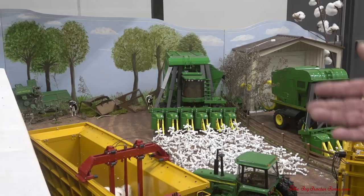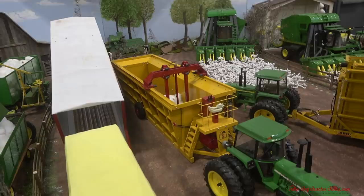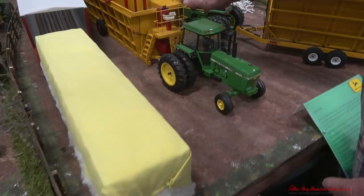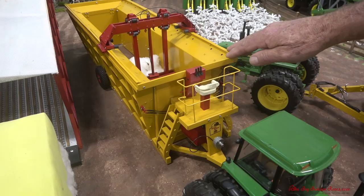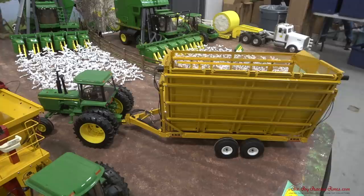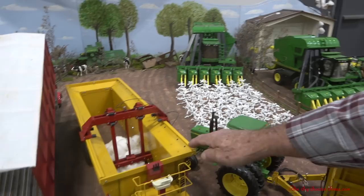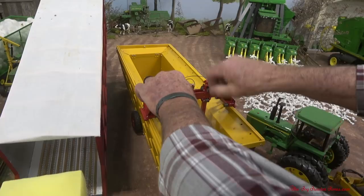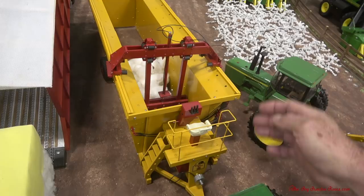So in the early 70s, like '72, '73, smart people came up with the idea: what if we can come up with a way to store cotton immediately in the field during harvest time? So they came up with this modular building system — just a rectangle modular building system. What the farmer would do: he'd pick his cotton, put it in a boll buggy — it looks just like a grain cart to soybean and corn farmers — but it would gather the cotton from the cotton picker and allow it to keep picking. It would run over to the module builder and dump the cotton in.